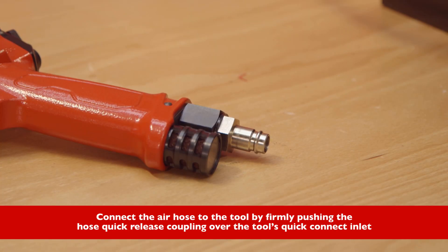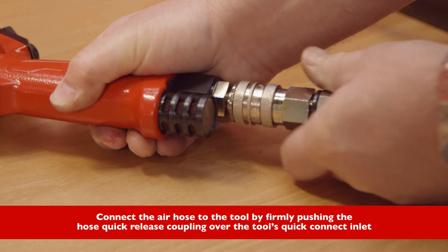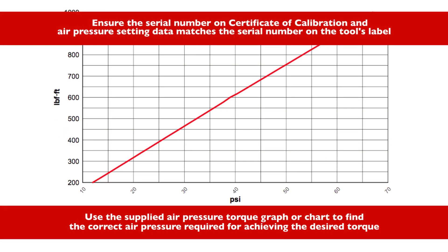Connect the air hose to the tool by firmly pushing the hose quick release coupling over the tool's quick connect inlet. Use the supplied air pressure torque graph or chart to find the correct air pressure required for achieving the desired torque.